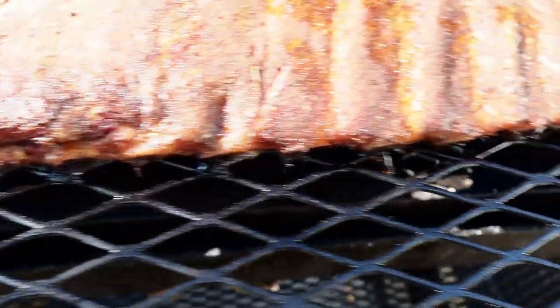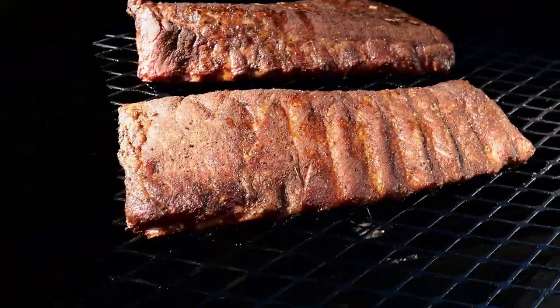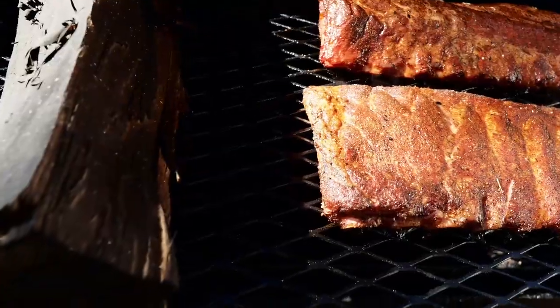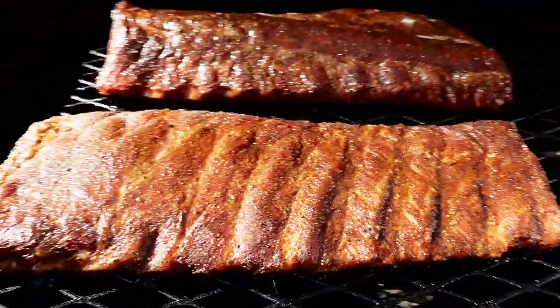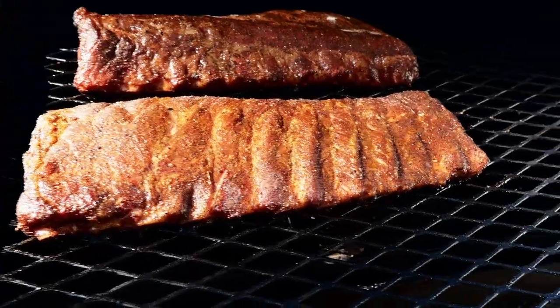All I'm going to do now is give them a quick spritz. I'll probably spritz these every half hour or so. I'm thinking about another hour to hour and a half and these will be ready to wrap. I'll let them smoke and see you guys when they're ready to come off to get wrapped.